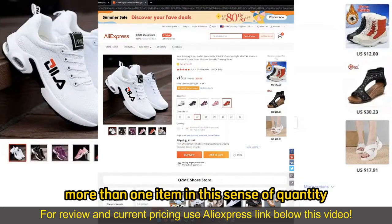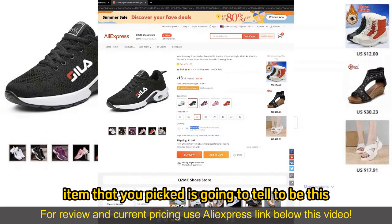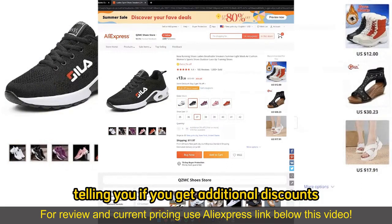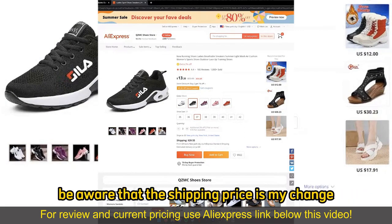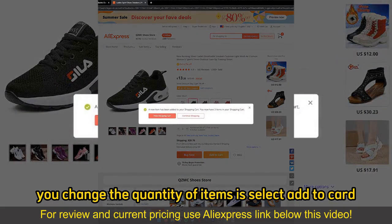Now, if you wish to buy more than one item in the sense of quantity, all you have to do is change this counter right here. Under every single item that you picked, there's going to be an info quantity section telling you if you get additional discounts and how many items are available, and you can simply keep adding more items as necessary. Be aware that the shipping prices might change, and all you have to do after you change the quantity is select add to cart.